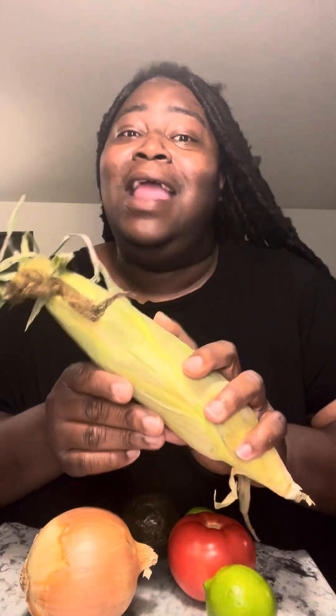Hey y'all, flashback Friday! Who remembers shucking corn with your grandparents? Well tonight it's on the menu and I want to have fun by shucking this, let's get started. Back in the day we used to sit on that porch with my grandma. We still sit on the porch but nowadays we ain't shucking no corn — we get lazy, we go to the store to buy it. But it's something about shucking corn that just makes cooking so fun.